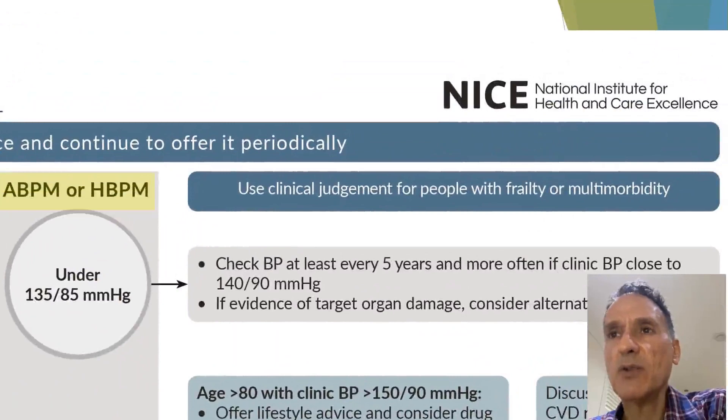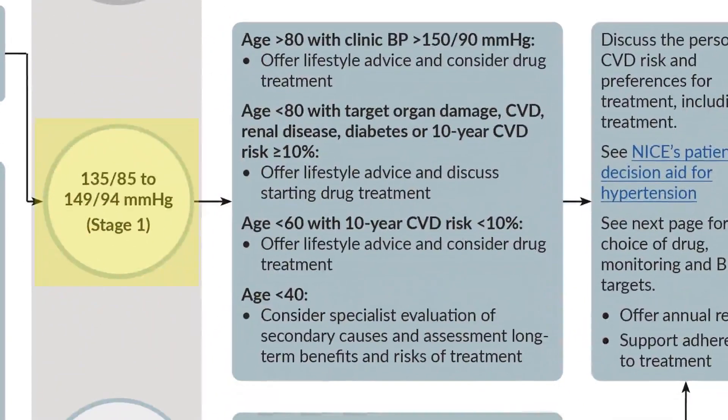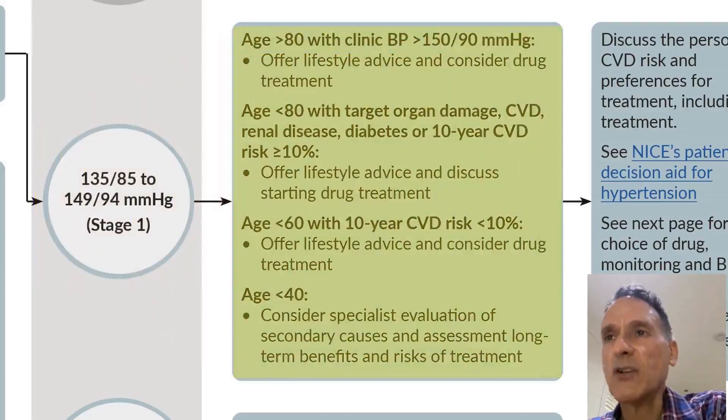When we come to the point of doing ambulatory or home blood pressure monitoring, if the reading is low — that is under 135 over 85 — we check blood pressure at least every five years, and more often if the clinic blood pressure is close to 140 over 90. If there is target organ damage, we consider alternative causes. If the ambulatory or home blood pressure reading is high — above 135 over 85 but below 150 over 95 — that is Stage 1 hypertension, and we treat according to the circumstances.